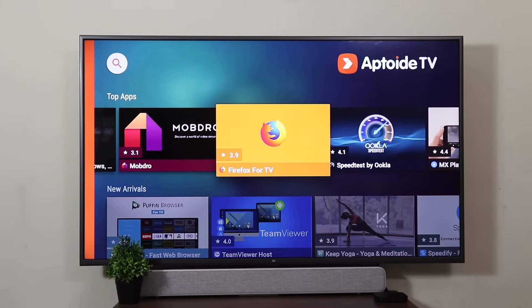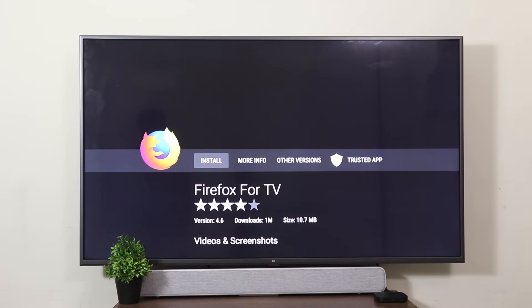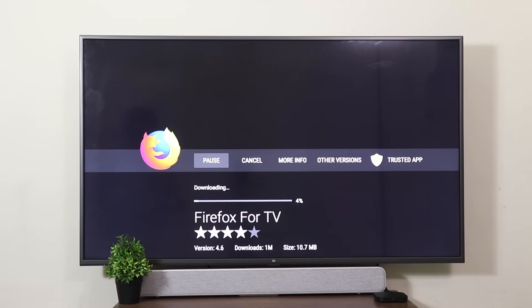My favorite is Firefox for TV. This is one app that you don't find on the Google Play Store. This is one of the best browsers to surf the web on Android TV. I highly recommend you download this.